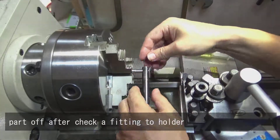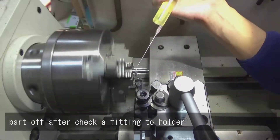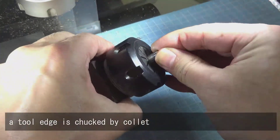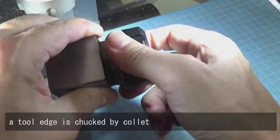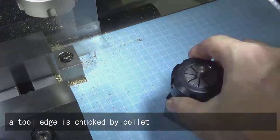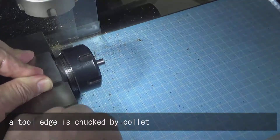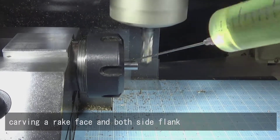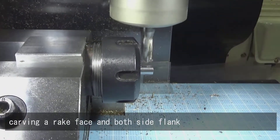Part off after checking the fitting to the holder. The tool edge is chucked by collet. Carving a rake base on both side blanks.